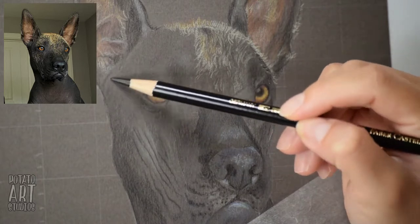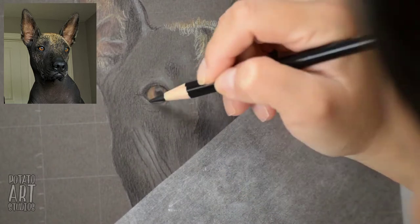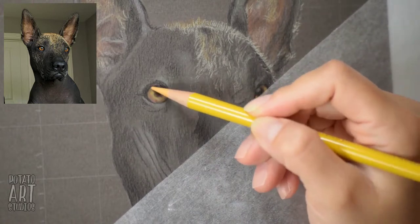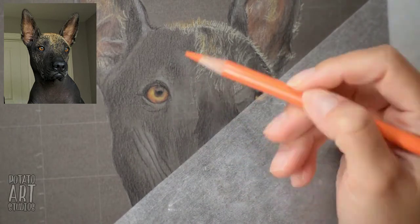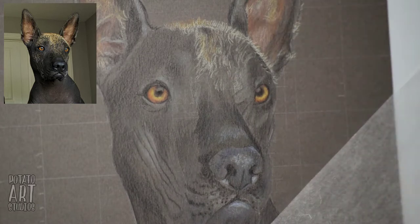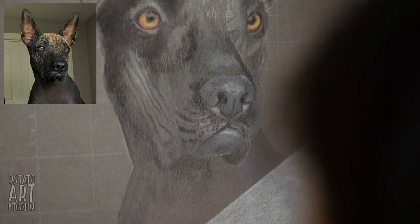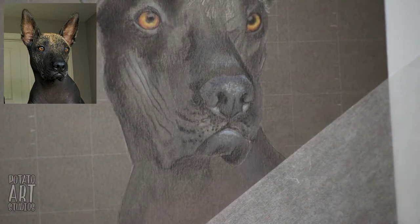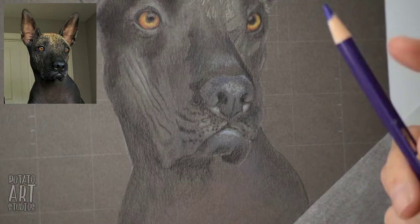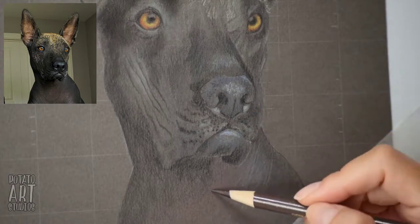I'm doing her eyes in several layers — the first was to establish which areas are yellow and orange, and in the second pass I'm creating more saturation by building up color so they stand out even more against the rest of her face. I try to work in sections smartly so I'm not stopping completely when using odorless mineral spirits to blend — I blended a small part of her upper head and I'm still free to color the rest of her face while that's drying.